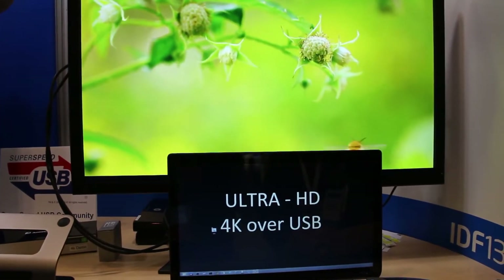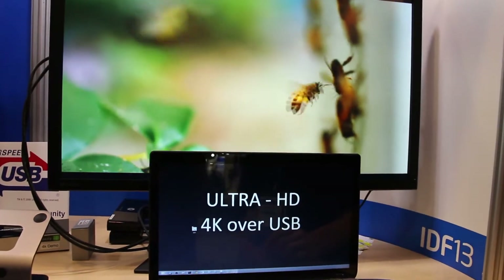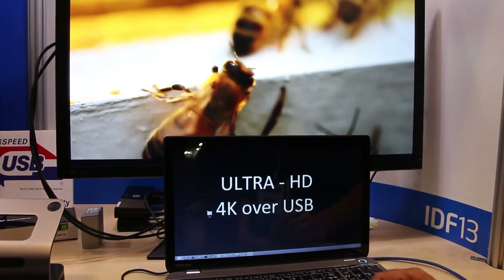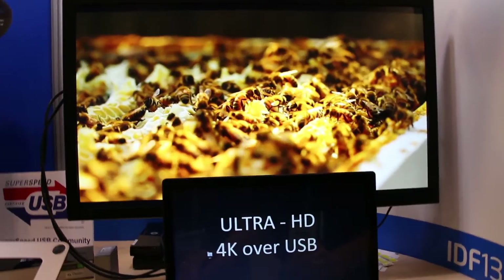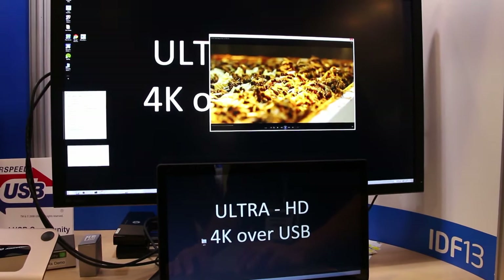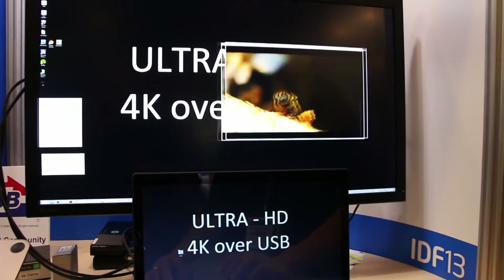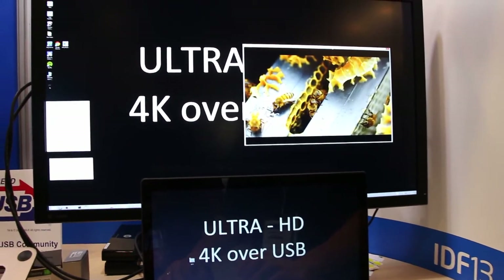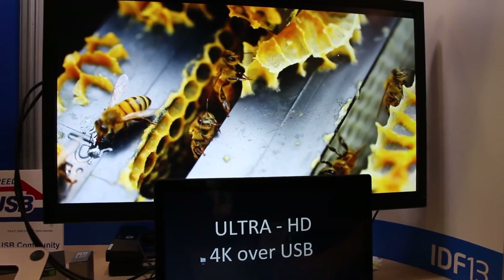We're here at IDF 2013 showing off 4K Ultra HD over USB at DisplayLink's booth. Keep in mind this is A0 silicon, which is basically just a proof of concept showing what is possible. USB 3 will get you up to around 120 megabytes a second in the real world, and you can see there's a little bit of latency introduced, but overall it's absolutely incredible.